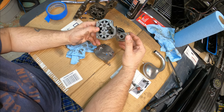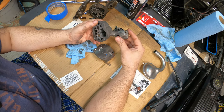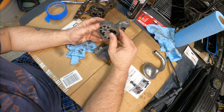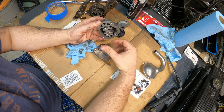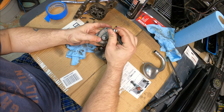In my previous videos we talked about high volume oil pumps versus a standard volume oil pump. I want to go into it because I mentioned I was going to put a high volume oil pump into this motor, but I decided to change that. More bearing clearance means you need more volume of oil, but it also puts a lot of stress on the cam drive gear.